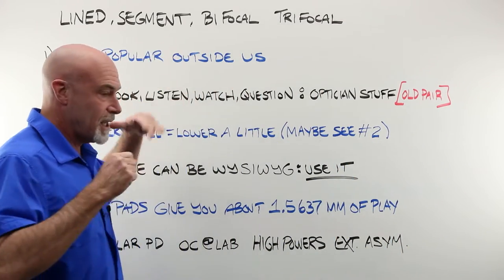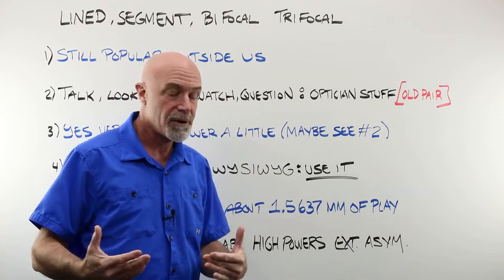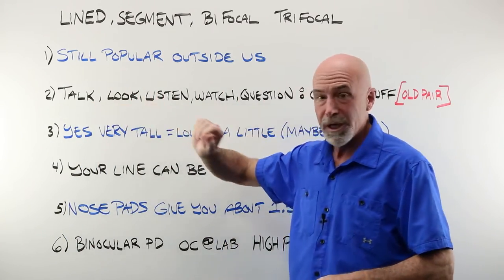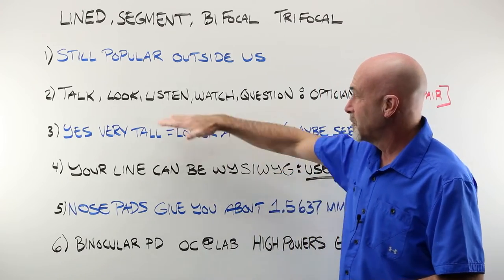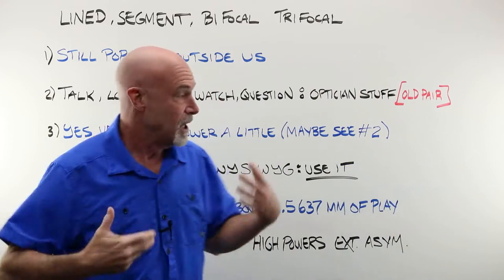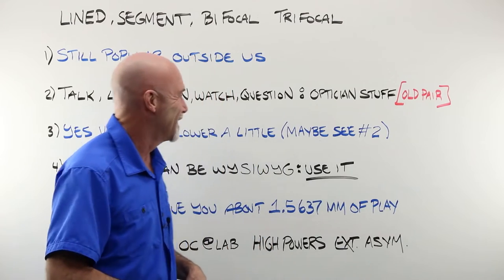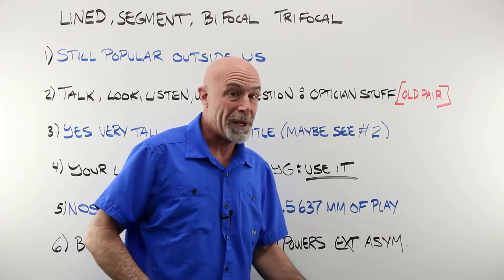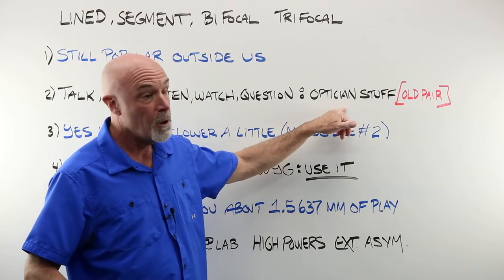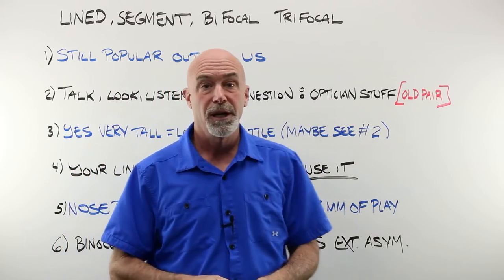When you are taking the measurement for the placement of the top of a lined bifocal or trifocal, you are going to talk with your customer. You're going to be looking at some things, listening to what your customer says, watching their head and body movement, asking some questions. We're going to look at the old pair of glasses that has a lined segment, if they're already wearing them — all really good optician stuff that, if you don't do, you are going to get this wrong and have a remake.